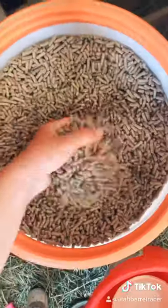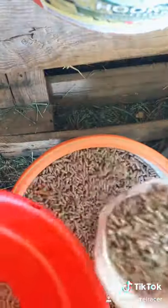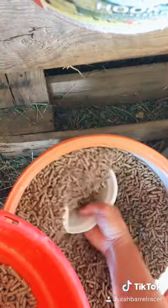Let me show you what I feed my horses. The supplements I feed are Triple Crown and Smart Pack electrolytes. Horses need electrolytes to make sure they are completely hydrated when it's super hot.